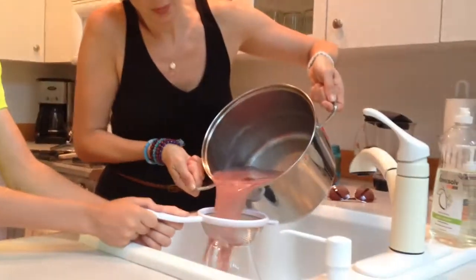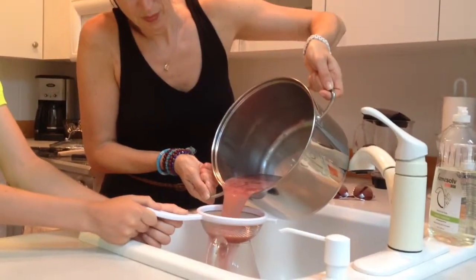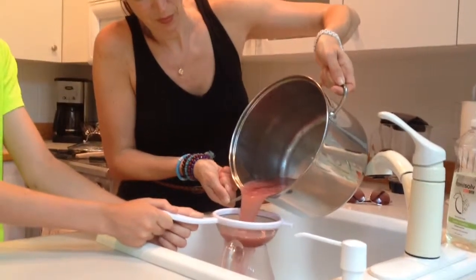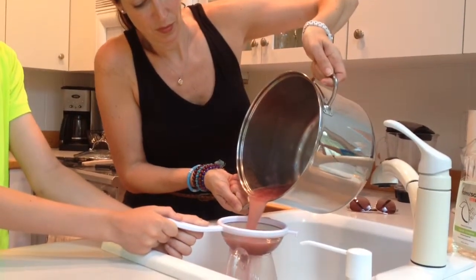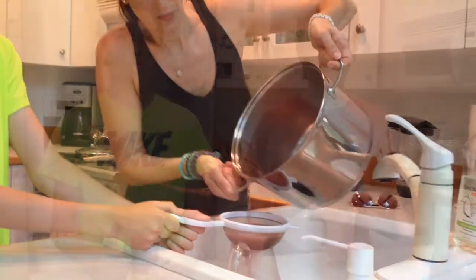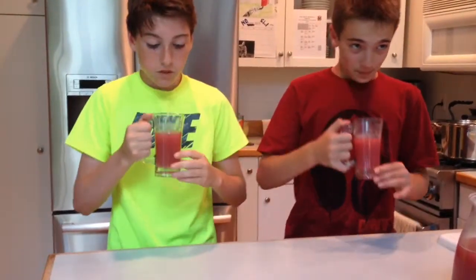The final step is to pour the mixture through a strainer. Now that we have our finished product of our Ecuadorian colada, we will give it a try. It's actually very good. It's really good. Thanks for watching.